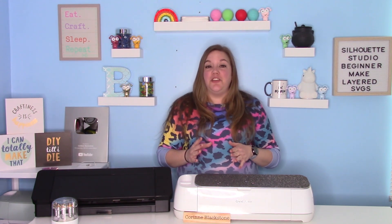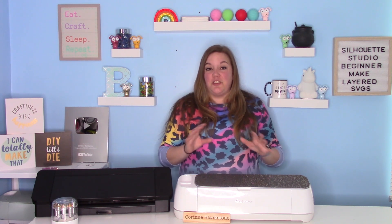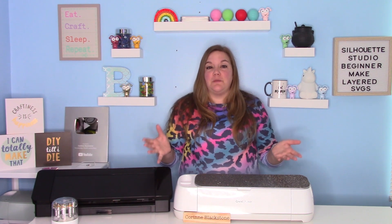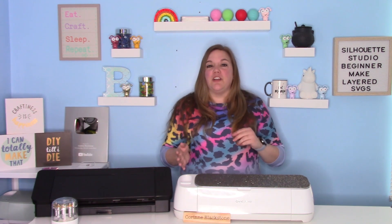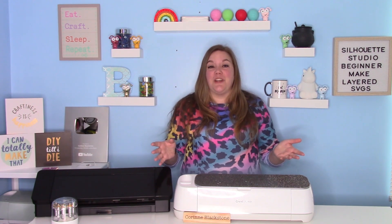In today's video, I'm going to show you guys how to make a layered SVG using Silhouette Design Studio. I know you might think she said it's a Cricut Design Space tutorial at the beginning — it is. I'm going to show you how to use the Silhouette Studio software, make that layered SVG, and then bring it over into your Design Space software to cut. It's super fun and super easy.